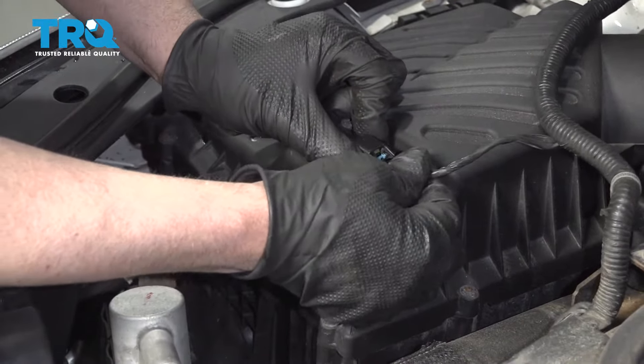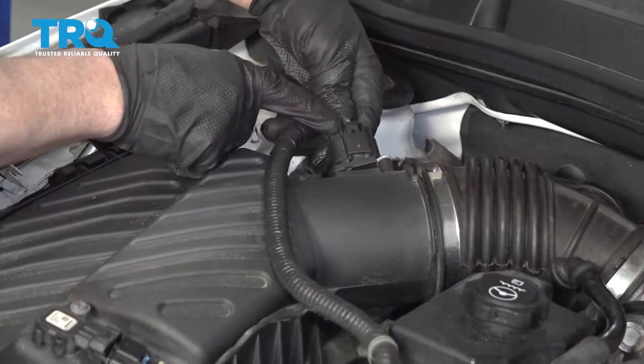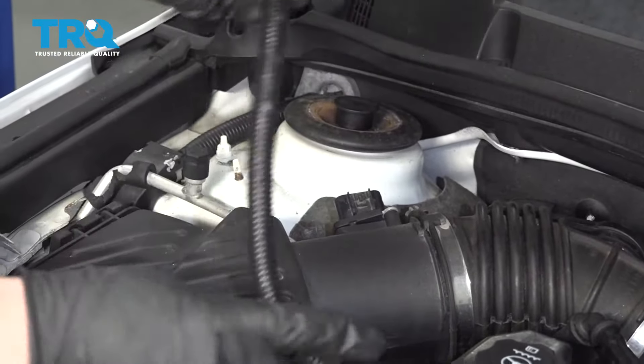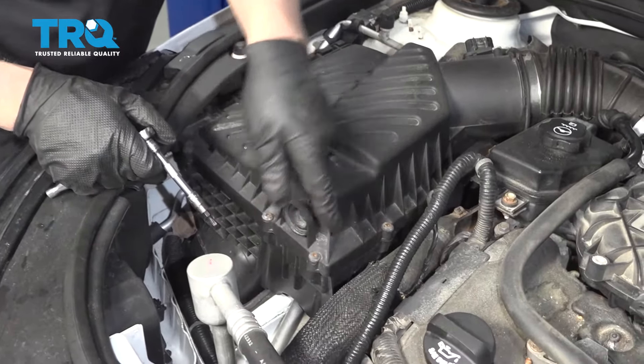Disconnect this connector right here. There should be a little tab to push down on it — on this vehicle it's broken. You might have a lock tab; slide that lock tab out and disconnect the connector. For the mass airflow sensor, disconnect this by pushing down on the tab, slide it off, and slide the wiring harness out of the way.